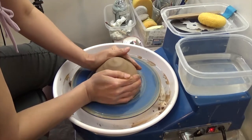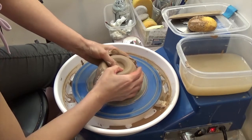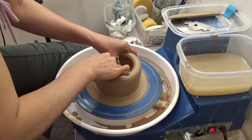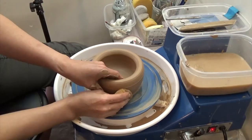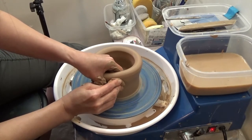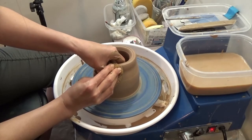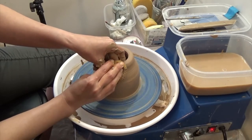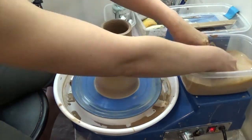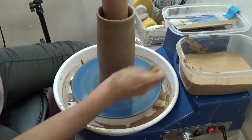Centering the clay, make a hole, compress the bottom, lifting the clay from the bottom. As I lift the clay, I make sure to have a thicker wall around the middle part so I can stretch the clay, but the bottom part and top part can be a little thinner.